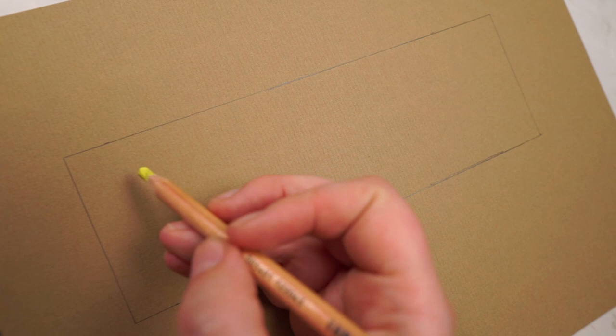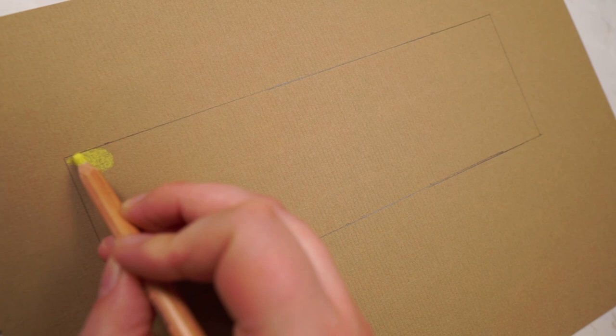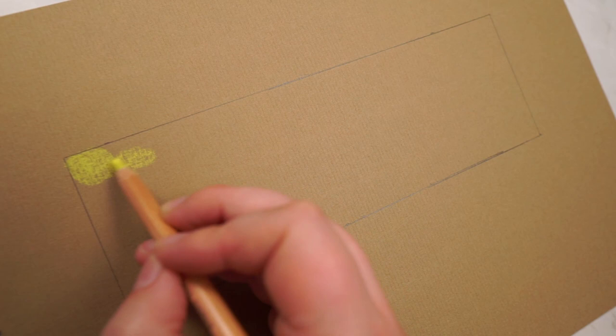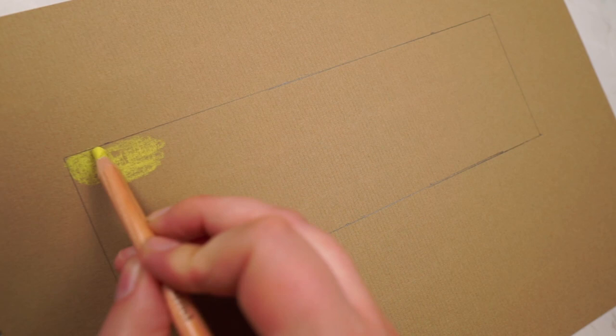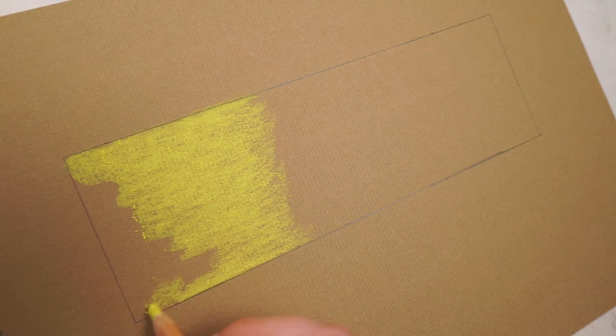So let's start off by putting some yellow down on the paper. I want my gradient to be really nice and smooth, so to help me do that I need to put the pastel down in a smooth way. I'm working in small circular motions rather than just scribbling back and forth, and I'm applying a medium to firm pressure. I want to get a reasonable amount of pastel on the paper — I don't want to end up with just a really thin layer. It's looking pretty patchy at the moment but that's fine.